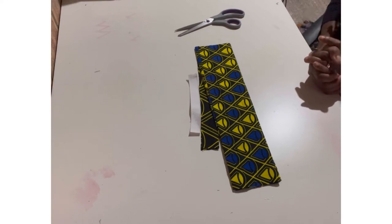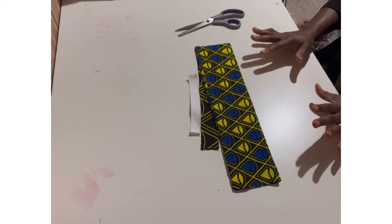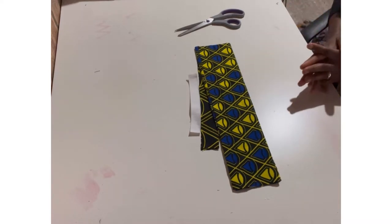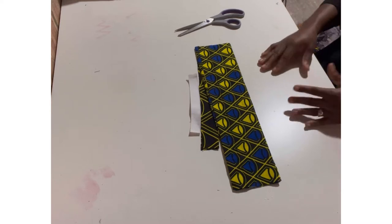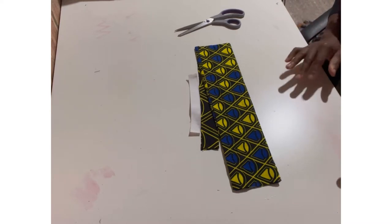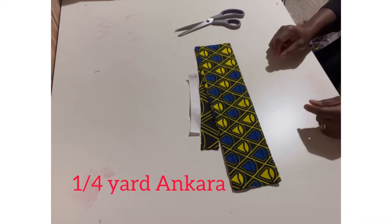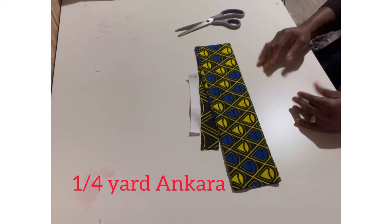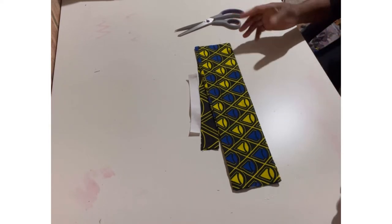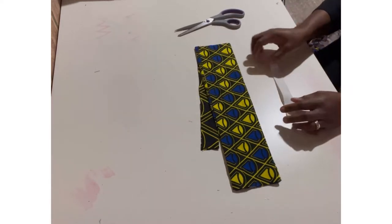Welcome to my class. Today I want to show you how to make a twist headband — a one-size-fit. It's very trendy and it helps to keep your hair in place. To make a twist headband like the one you saw in the opening picture, you would need about a quarter yard of Ankara fabric, or a quarter meter of any fabric. It doesn't have to stretch because that's why we've got the elastic.